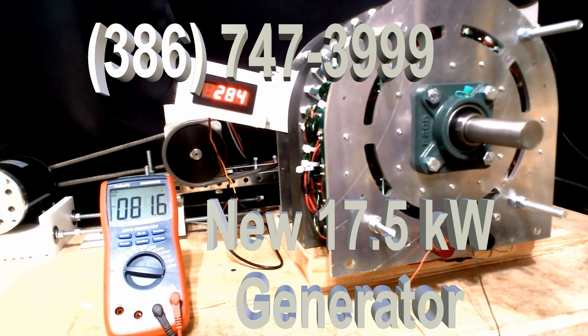Customers order these things for anywhere from 300 amps down to 50 amps. They'll charge battery banks, they'll run inverters, they'll run anything you want. This thing is being turned by a one kilowatt motor — you can see how easy it turns. There's nothing to it.